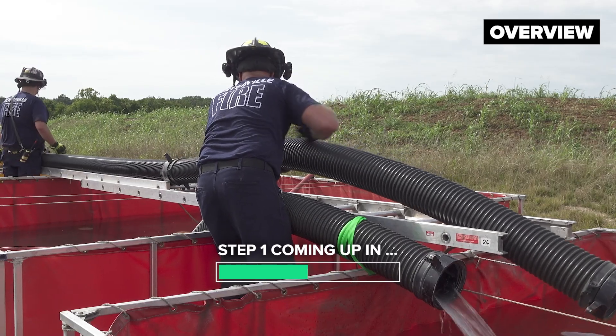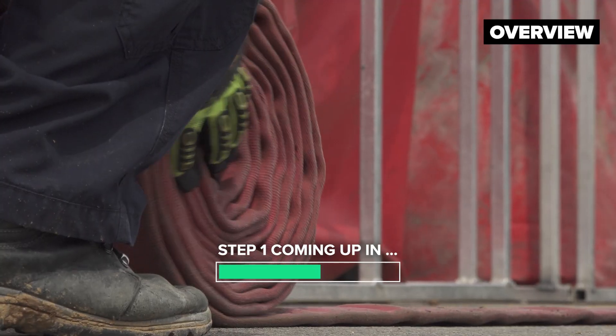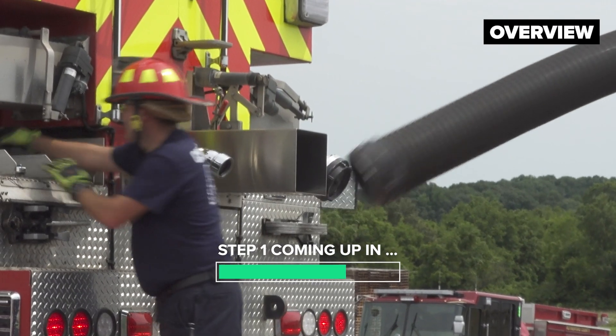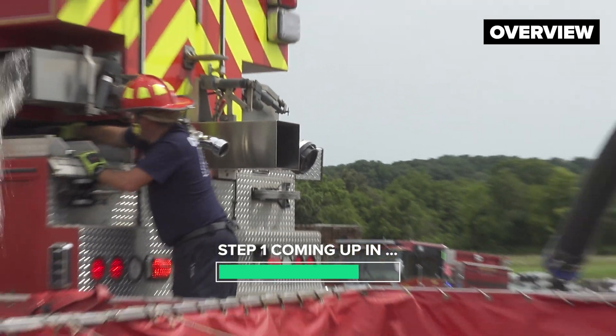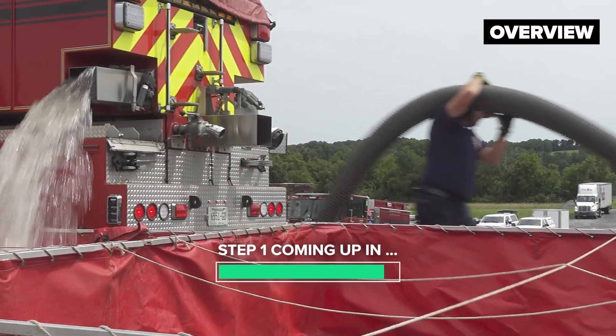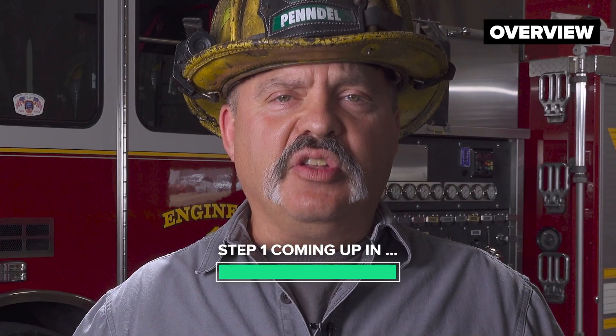If tankers are stacked up or waiting to offload, this becomes inefficient. We want to be able to offload that water as quickly but safely as possible so those tankers can then go back to the fill location to be refilled, shuttling that water back to the fire scene.